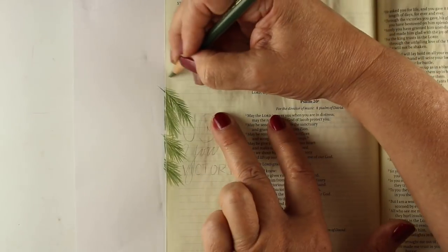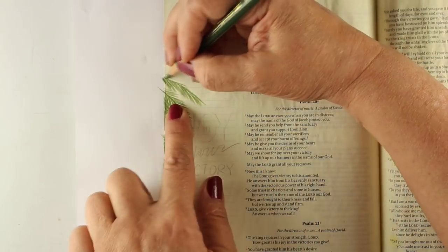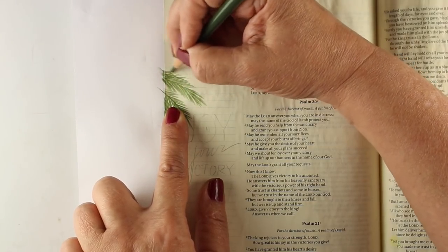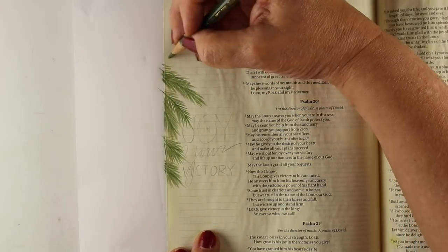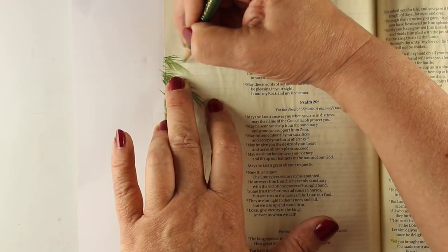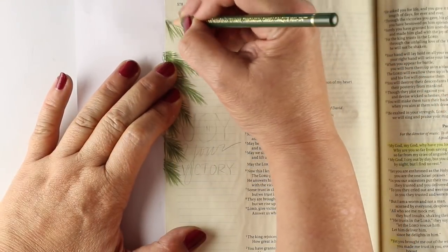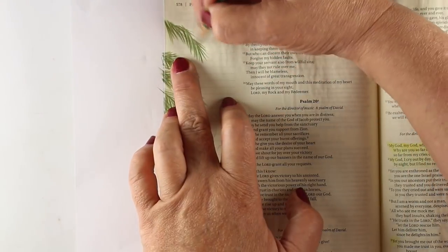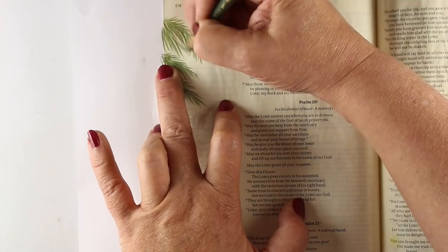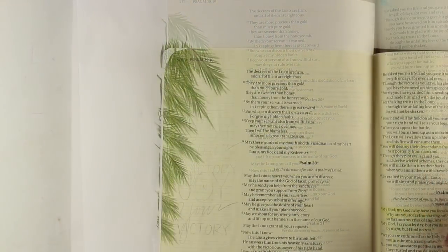I actually did a Charlie Brown tree in one of last year's Advent videos — check the playlist if you're interested, and I'll have it linked at the end. You can see how easy they are to create. I'm going to show you a way to make a really soft background across the page, because I wanted a little bit of depth — some dark branches up front and then a lighter set of branches that fade off in the background.